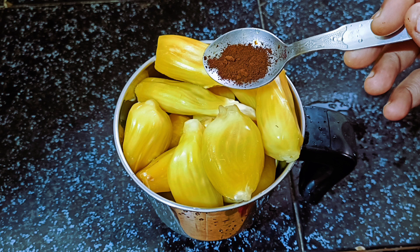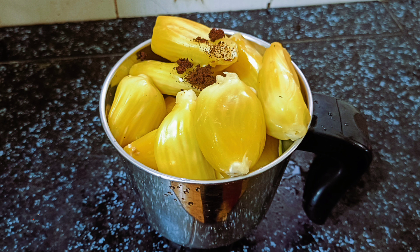Hi friends, this is what I am going to do with a smoothie — a healthy and tasty smoothie.